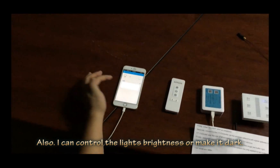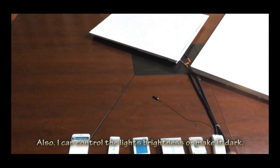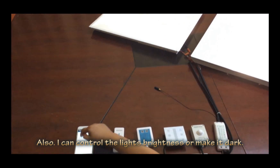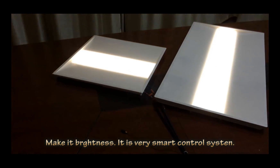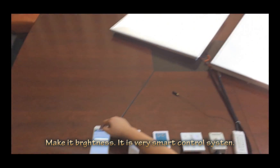I can control the light brightness — it's brighter, like this. Let's make it dark. It's very smart to control the system.